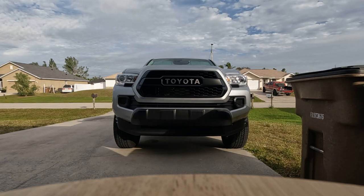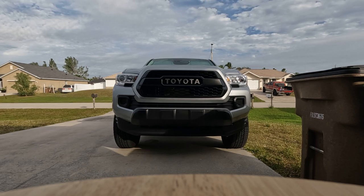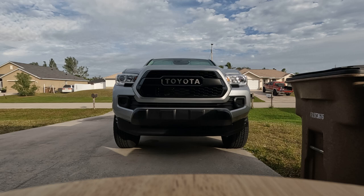Here's a short video on the OEM Toyota TRD Pro Grill. I had an aftermarket one in there I bought from Empire Off-Road, but it just wasn't up to OEM quality. While it wasn't a bad grill, it definitely wasn't the same quality.